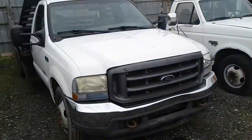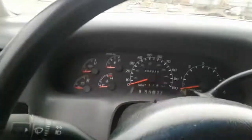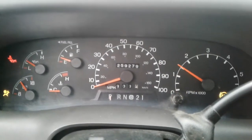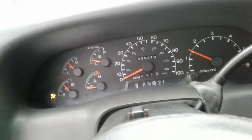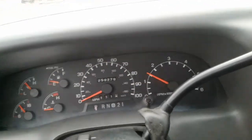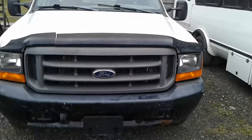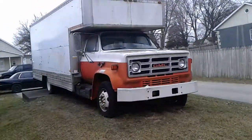Yeah, nothing can really run right now. She goes though — exhaust leak, kind of love it, 5.4. The U-Haul has a junk motor so it won't run anymore.